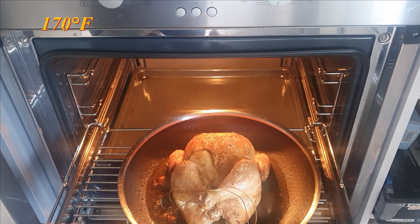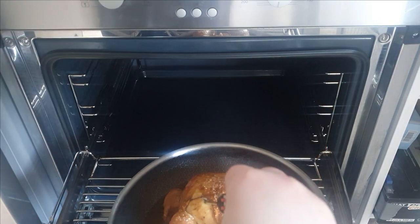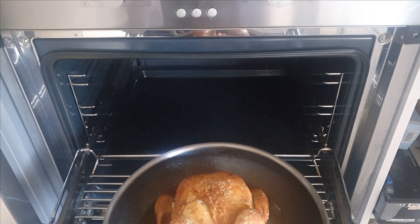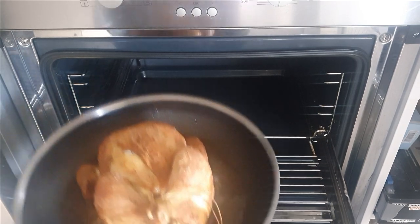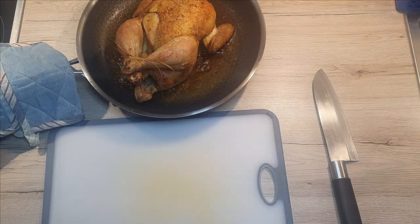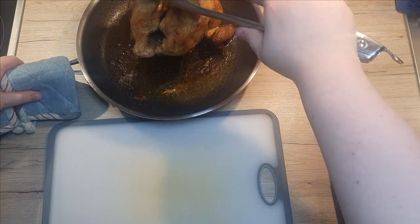The inner meat temperature should be around 78 degrees Celsius when it's done. Be careful when taking out the pan — its handle is very hot. Transfer the chicken out of the pan carefully, drain all the juices out of it, and place it onto the board to cool slightly.